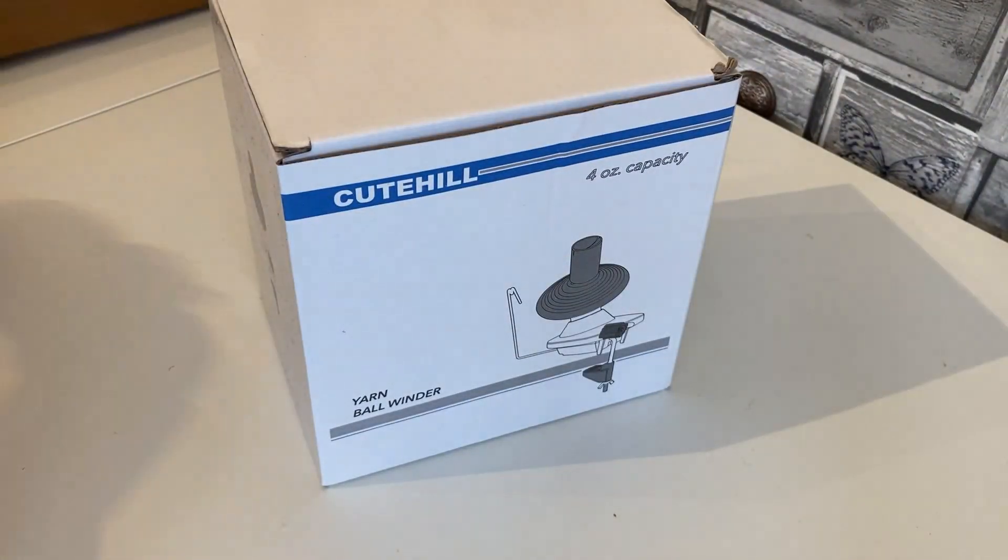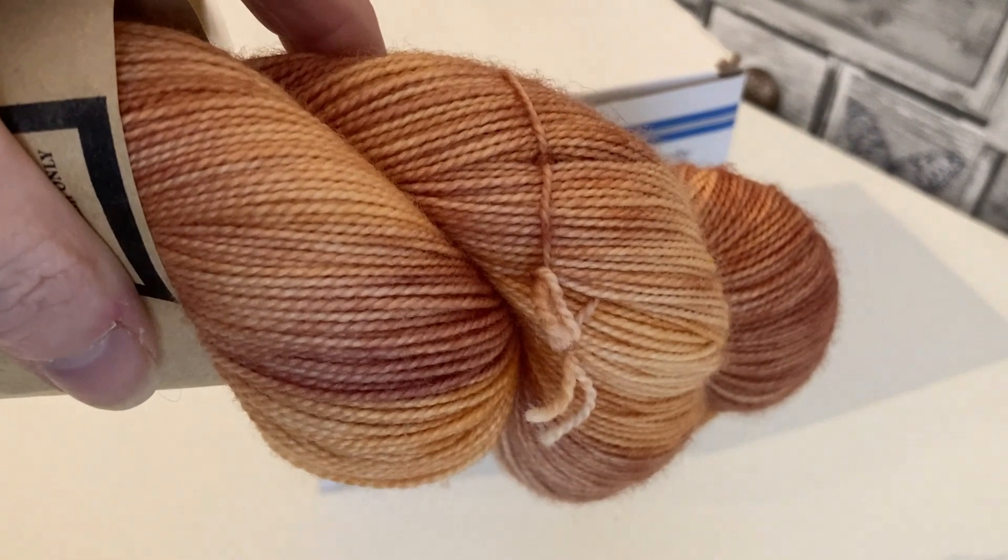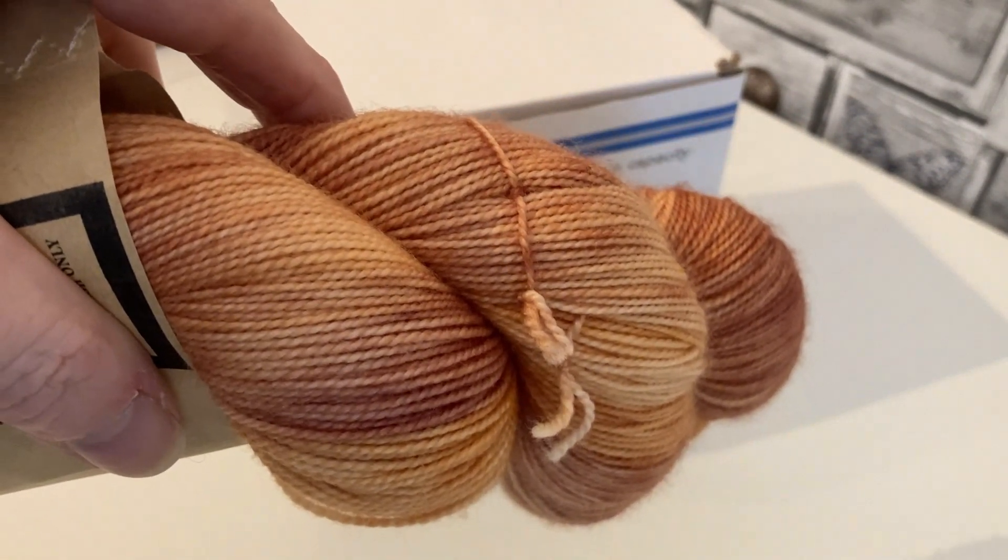Here it is. I'm going to try and wind this skein of yarn. I've never done it before. Let's see what happens.